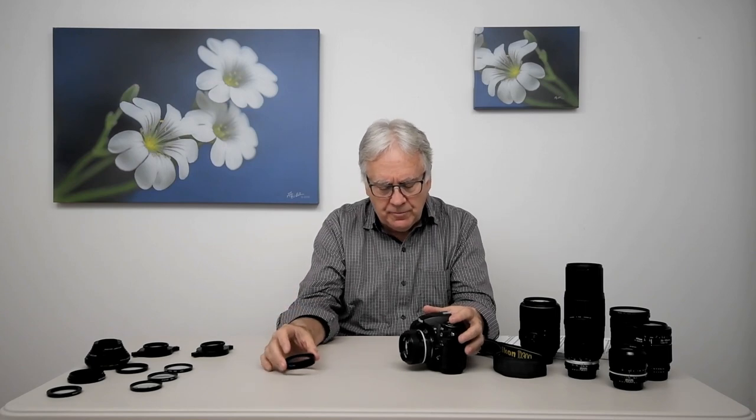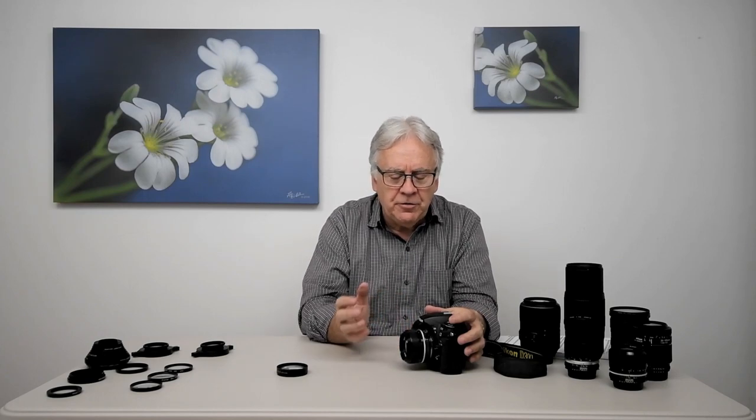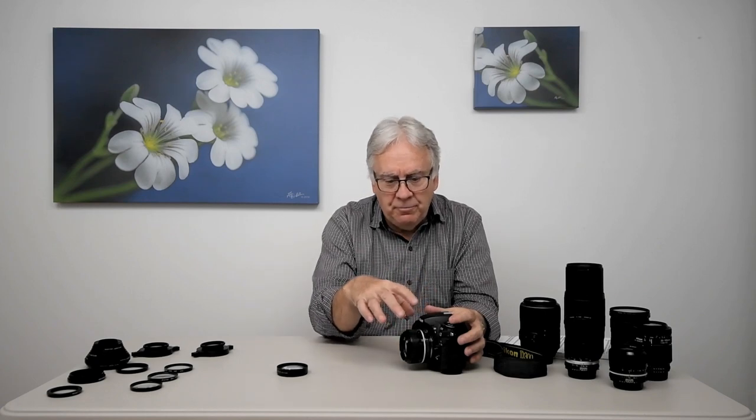You can also vary magnification by changing the camera lens instead of changing the close-up lens. A longer focal length on the camera will give you larger magnification, and I will demonstrate that technically in a video later instead of giving you the practical demonstration right now.